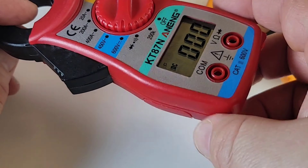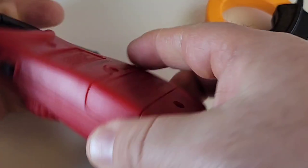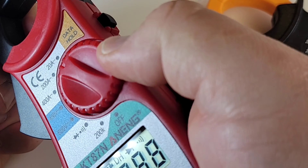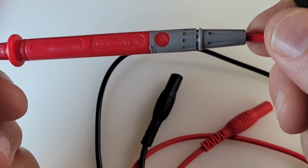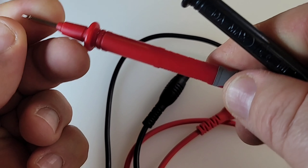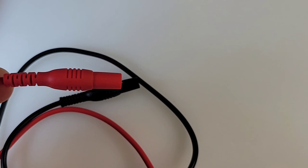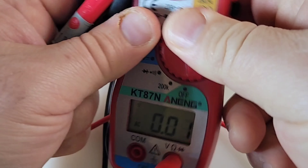It has a bit of that Fisher-Price look to it — weird colors, red, blue, yellow, green — a little funky, a little wonky, but kind of a fun design. You can even move the selector with gloves on because of those nice big treads on the selector switch. The test leads it shipped with are not bad either — rated 600V CAT III. Take that with a grain of salt, but they're really pointy, sharp, and feel good in the hand.